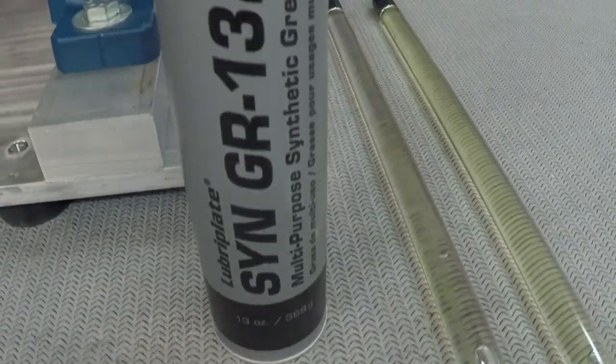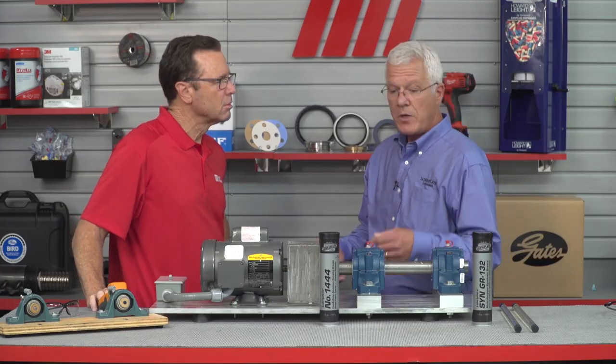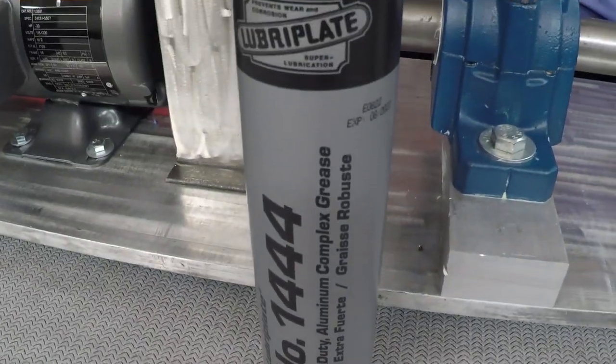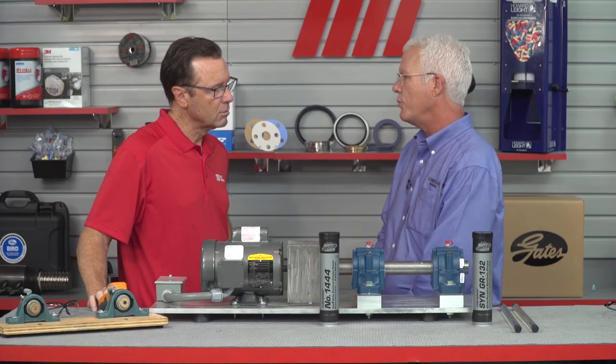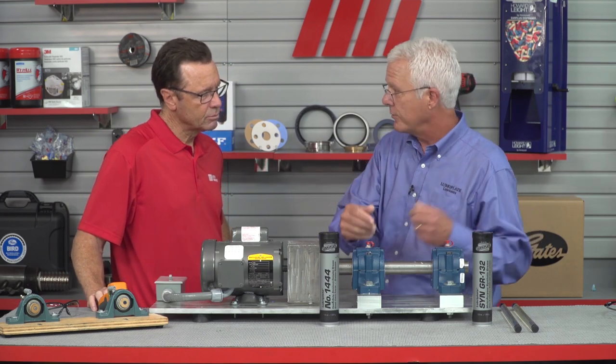SynGR 132 is designed for high-speed spindle bearings operating at 6,000 to 8,000 RPM, where 1444 is designed for slow-speed bearings operating in heavy washdown environments. The base oil viscosity in all greases is extremely important to consider for your application. I notice you have some oil in tubes over there with what looks like ball bearings — what are we going to see here?